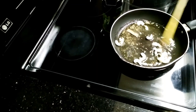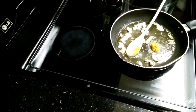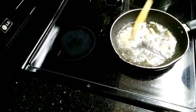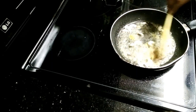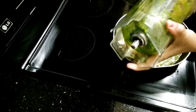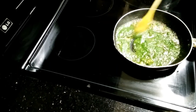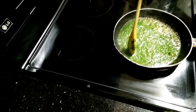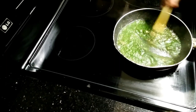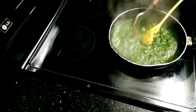Let's add 1 teaspoon of ginger and garlic paste. Let's fry. Add to the pan for 3 to 4 minutes. Mix it in the pan, cook it, then add turmeric powder and one pinch of salt.